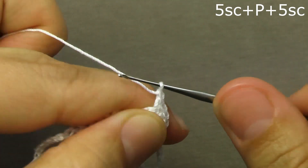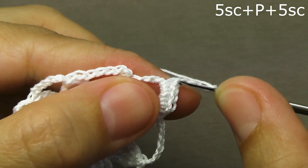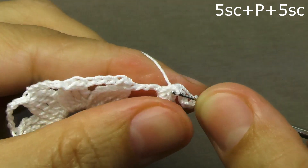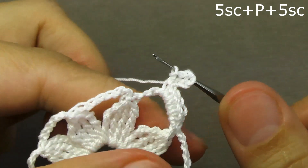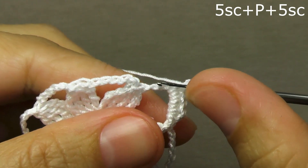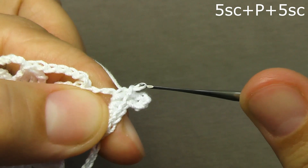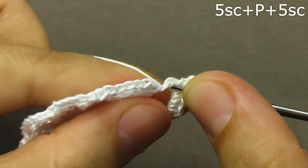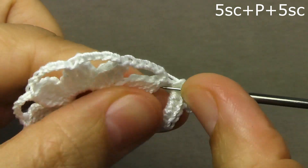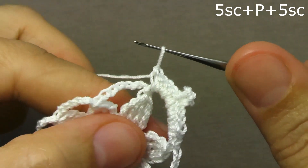Then we perform four air loops from which we will tie a picot. We start the hook in the base and tie the connecting column — it turns out such a bump is a picot. Then from the second half of the arch, we will knit five columns without a cape: the first column, the second column, the third, fourth and fifth column without a cape. We will tie exactly the same columns without a cape into the next arch.